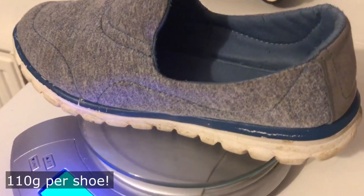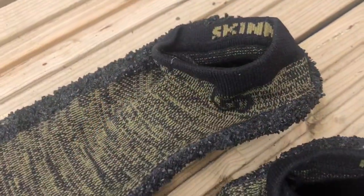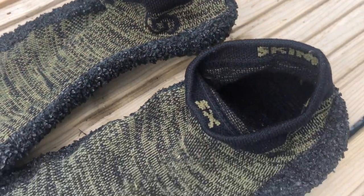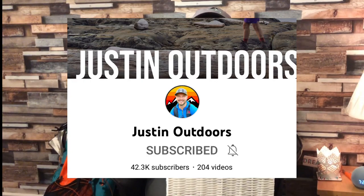Camp shoes have been a bane of my life. I've had these Mountain Warehouse shoes for absolutely donkeys — they're so worn now, but I like them in summer. They get wet though and they're quite heavy, about 110 grams. Then I went through Skinner socks, which are great but get your feet wet and aren't so good in winter.